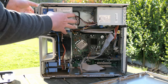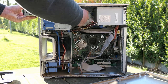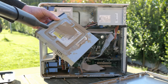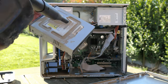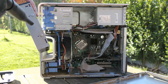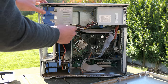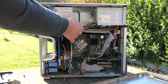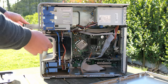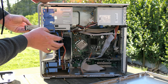After removing the front cover we can also remove the DVD drive. With so much dust in it, I actually doubt if it would still be able to read any CDs or DVDs. The same goes for the card reader.